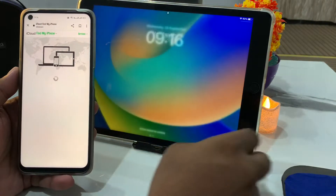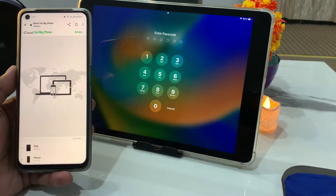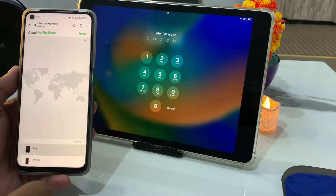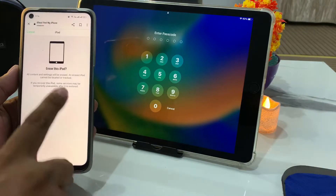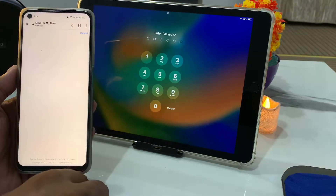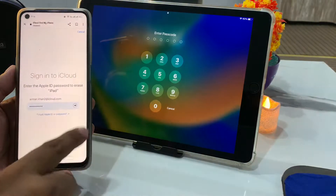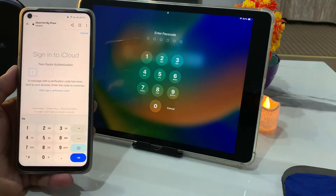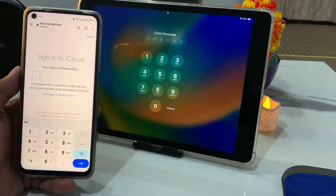You can see on screen that the iPad is locked with a passcode. Simply select the iPad, tap Erase, tap Continue, enter your password again. You can see the verification code prompt appears on screen — it will take some seconds, so wait.